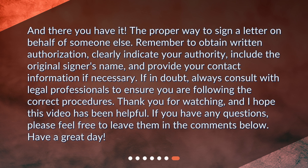And there you have it — the proper way to sign a letter on behalf of someone else. Remember to obtain written authorization, clearly indicate your authority, include the original signer's name, and provide your contact information if necessary. If in doubt, always consult with legal professionals to ensure you are following the correct procedures. If you have any questions, please feel free to leave them in the comments below. Have a great day!